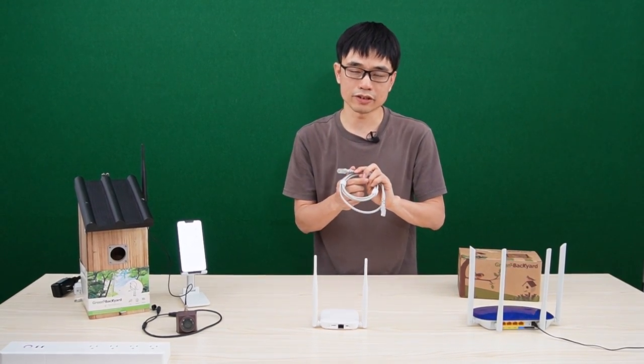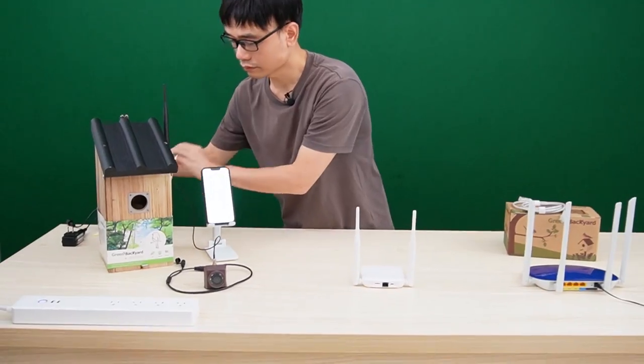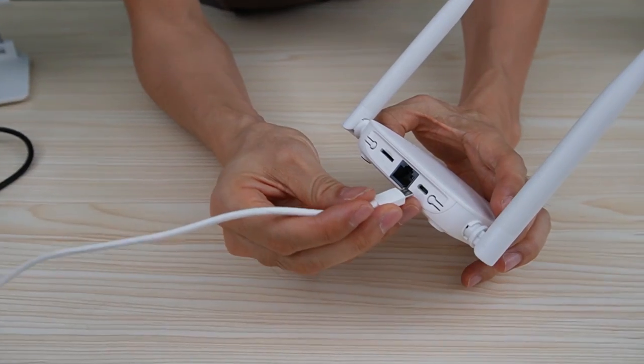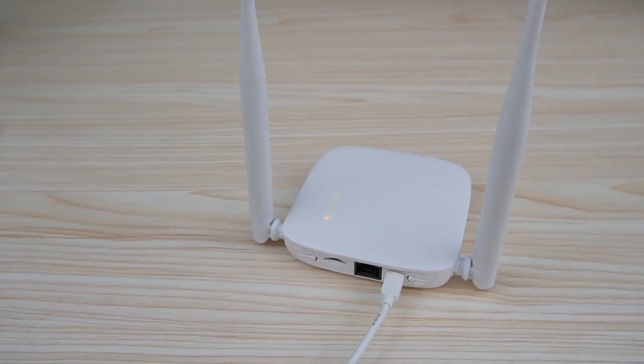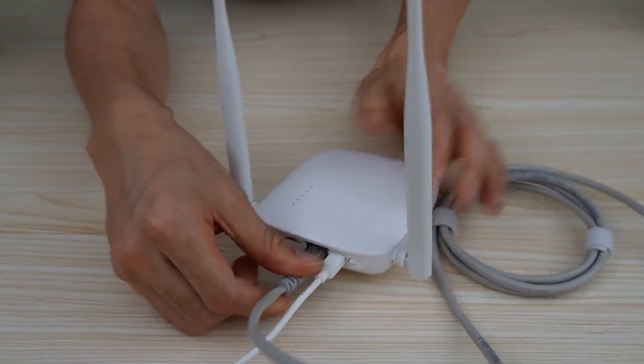We will use the cable in this video. First, let's power up the Wi-Fi repeater. This is the power adapter. Let's connect it to the power port of the Wi-Fi repeater. I will use this short patch cord to link the Wi-Fi repeater to our home router.